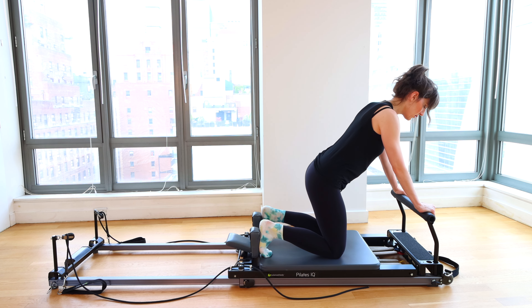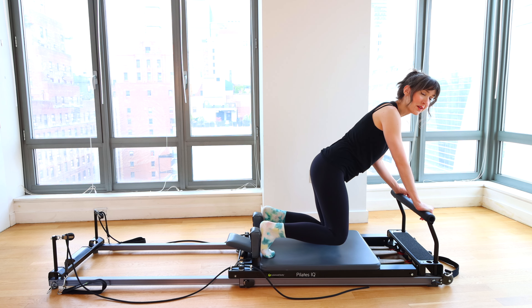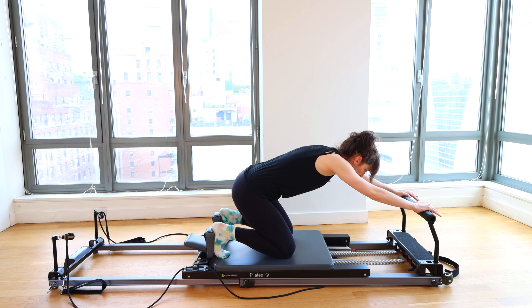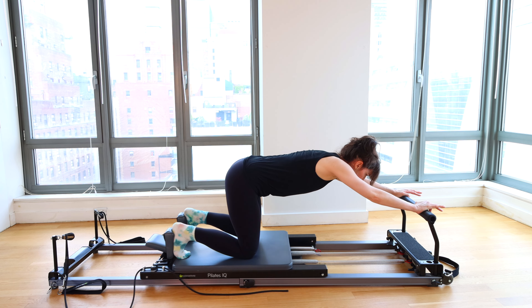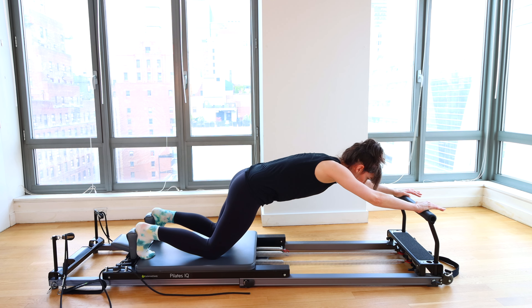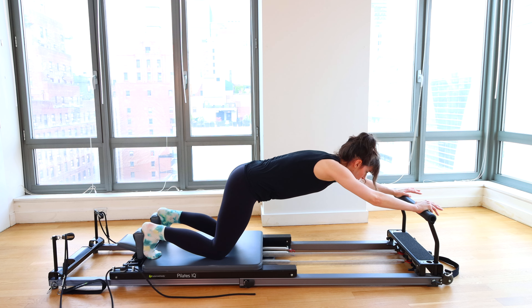Now we move into knee stretches. I will switch to two heavy springs for this — though a heavy and a light spring is more comfortable for some. We're going to go for two sets. In this position, we're going to round back, folding the hips down toward the heels. We push the knees out and bring them back in, using your core to control, trying to fire up the low abs. I often talk about that feeling of the industrial-strength rubber band pulling the hips together — we want that feeling now. You're welcome to keep the spine really rounded or focus on flaring the sit bones back in a more lengthened back position.